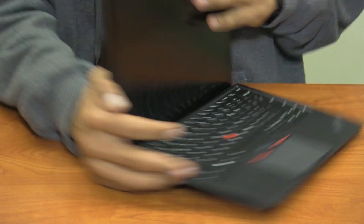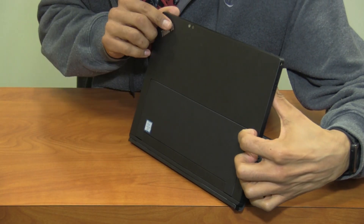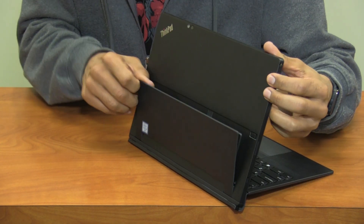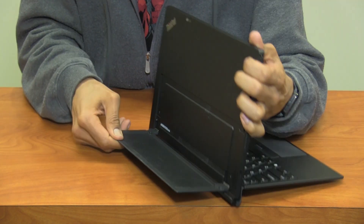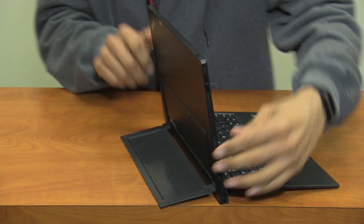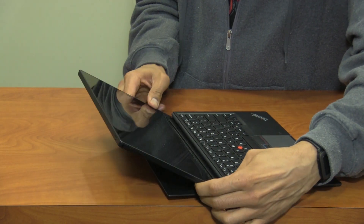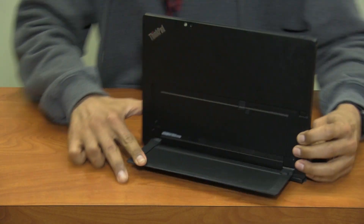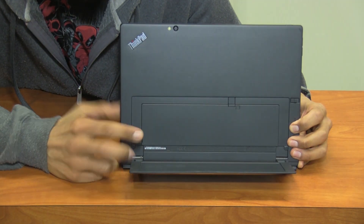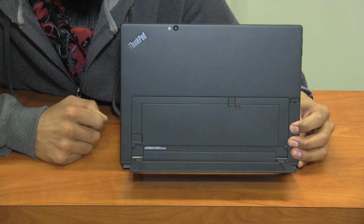To stand it up, at the back of the tablet there is a stand. There's a switch in the back that pops it out and you're able to adjust it. This is the farthest it can go, and you can bring it further down until it closes. I also noticed that at the very back inside the stand there is a micro SD slot, which is pretty awesome.